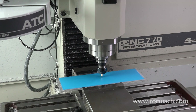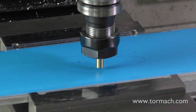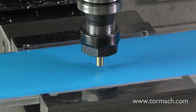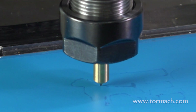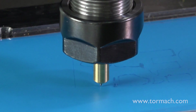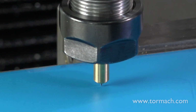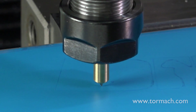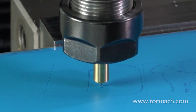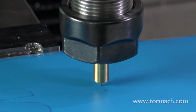I'm going to cut the stencil on this PCNC 770 using vinyl stencil film, utilizing the 45-degree spring-loaded CNC drag knife with a 2D contour path created in Fusion 360. The work piece was simply secured with some packaging tape and laid flat on a piece of aluminum stock.